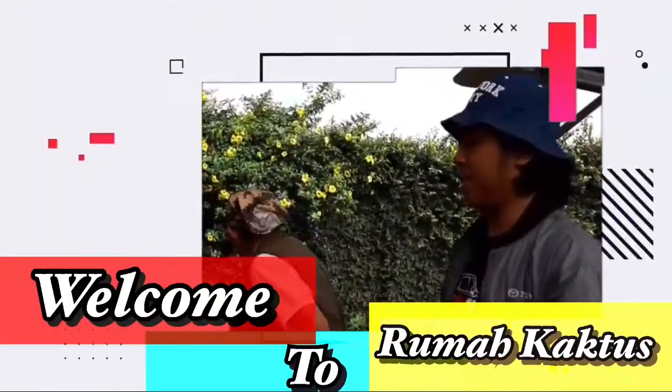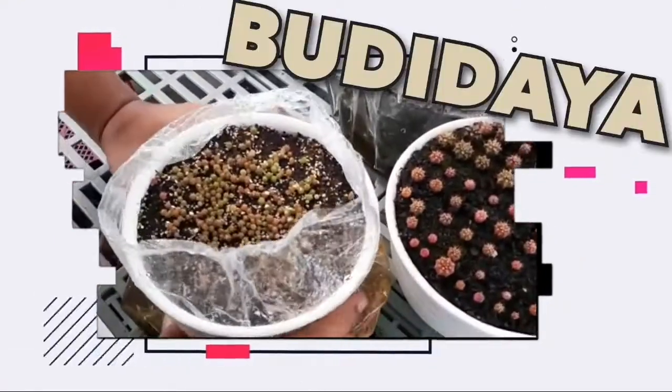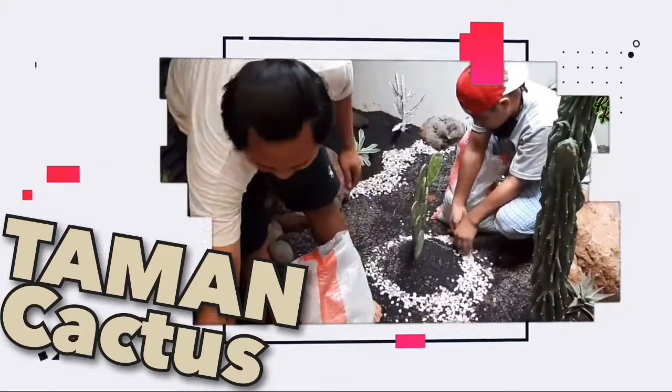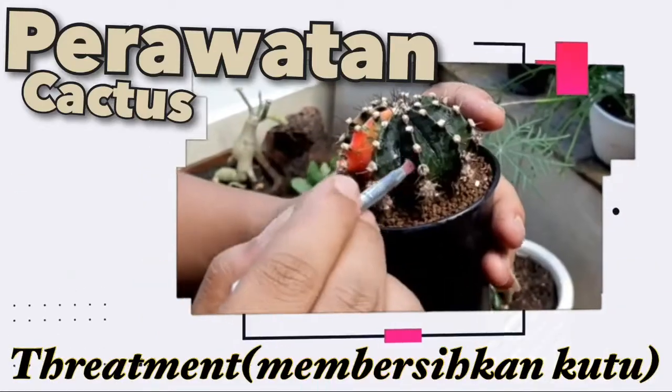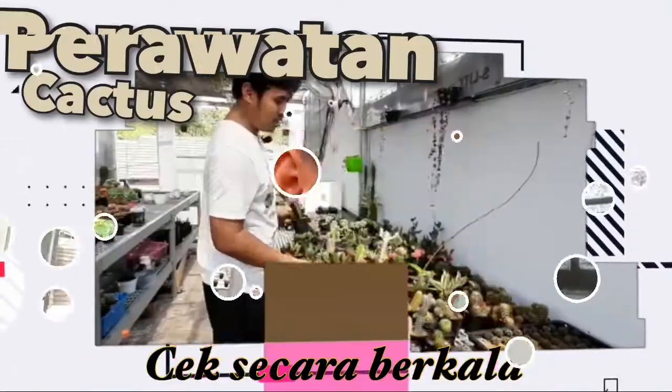Selamat datang kembali di channel kami, Rumah Kaktus. Kali ini saya akan bahas tentang Euphorbia lactea. Sebenarnya kaktus Euphorbia lactea ini sering kita jumpai di daerah teman-teman.